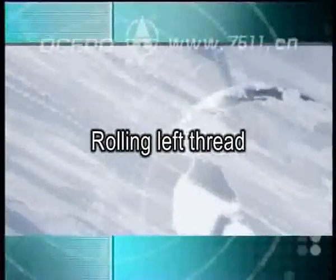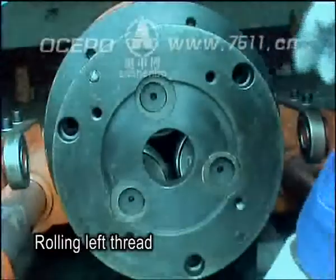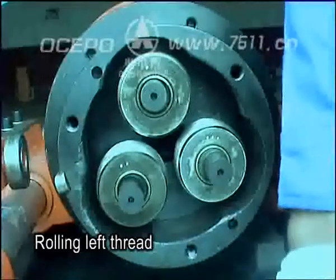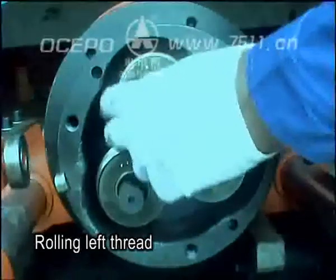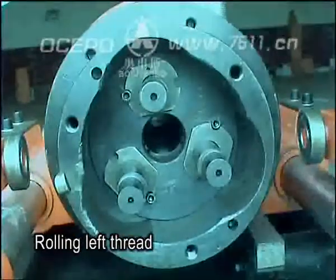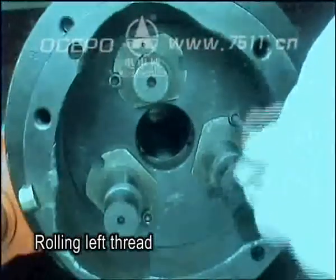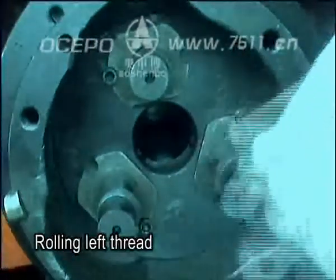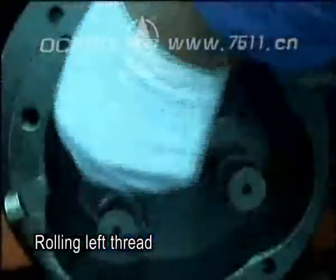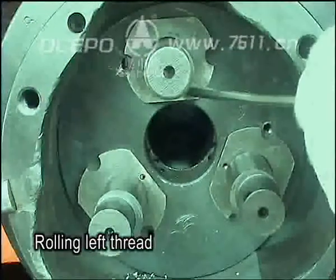Rolling left thread: remove the front axle cover fastening screw 1 and unload the cover 2. Then pick up the eccentric sleeve 3. Pick up the screws and rotate eccentric sleeve 7.